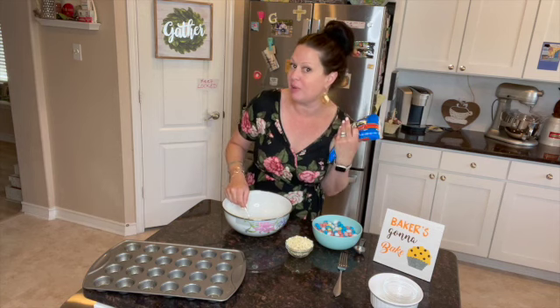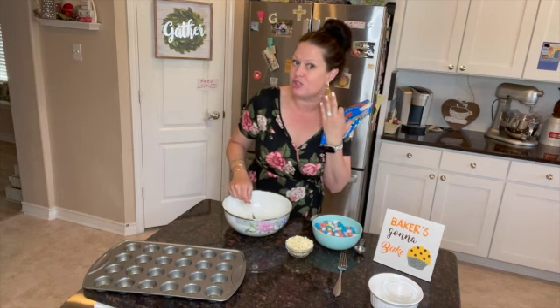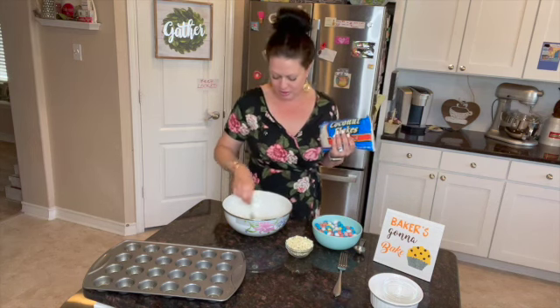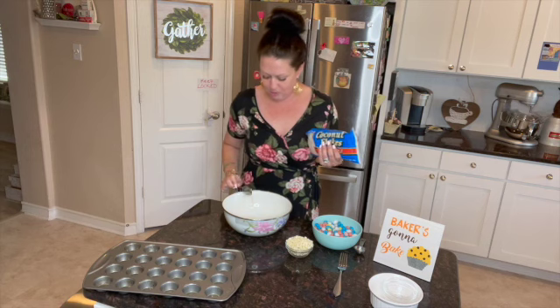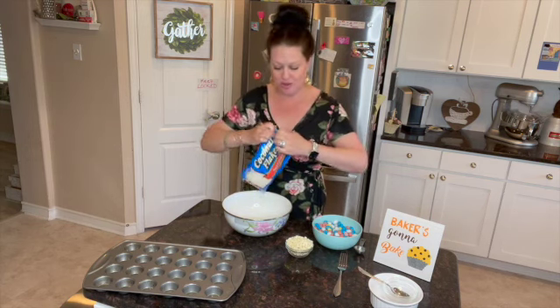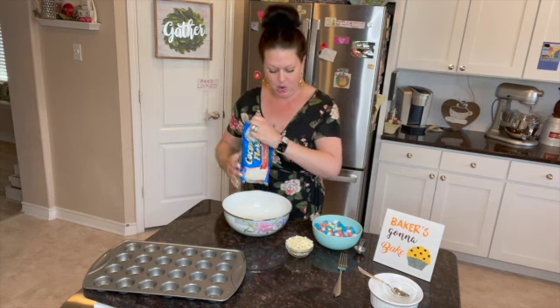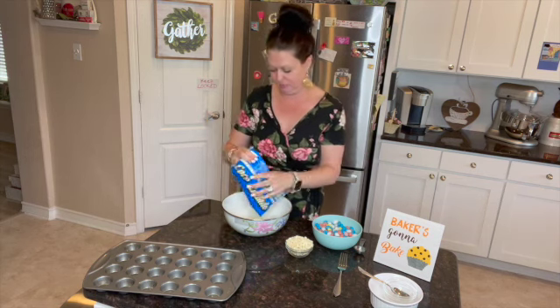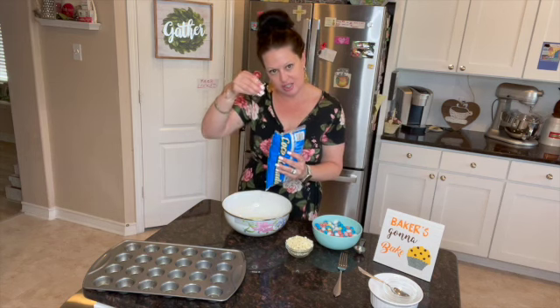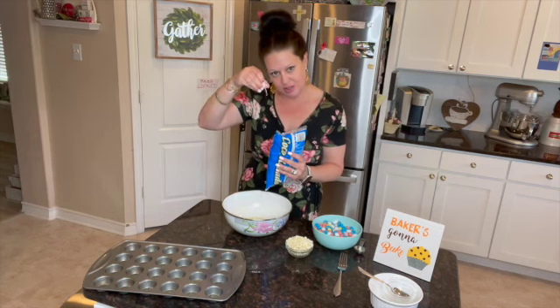I also want to give a shout-out real quick to my aunt. She gave me these gorgeous gold filigree earrings. They're stunning. Thank you, auntie. I love you. So now that that's stirred really well, open up your package, pour that in there, and you're going to fork it together. Break up those chunks of coconut — because it is sweetened — as you mix.